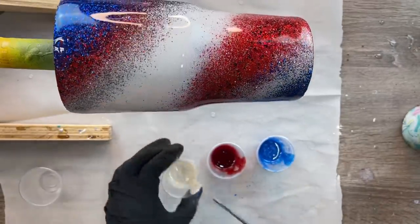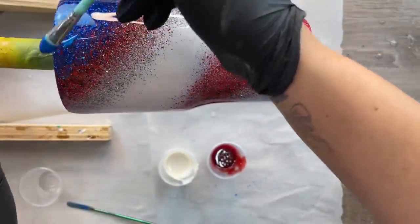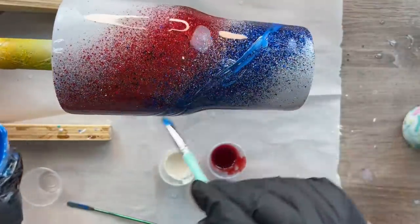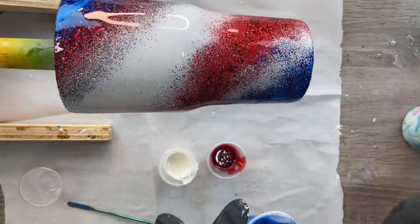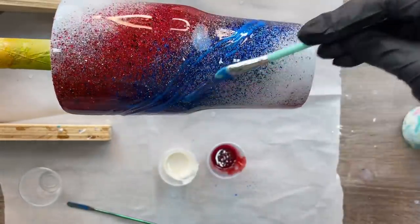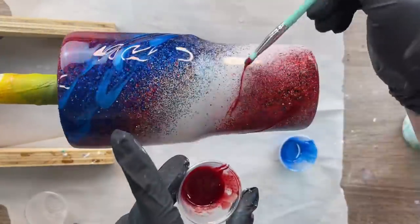Once we've got all our colors mixed up we're ready to start the marbling process. Today I'm using a silicone brush to apply my colors — sometimes drizzling the color, sometimes painting it on. I want to be conservative in what I'm putting on the cup because too much is going to be hard to manage and get gloopy. We want to control the direction of the color, carefully brushing a little bit here and there in the same colored sections from our glitter — though you can paint colors however and wherever you'd like.